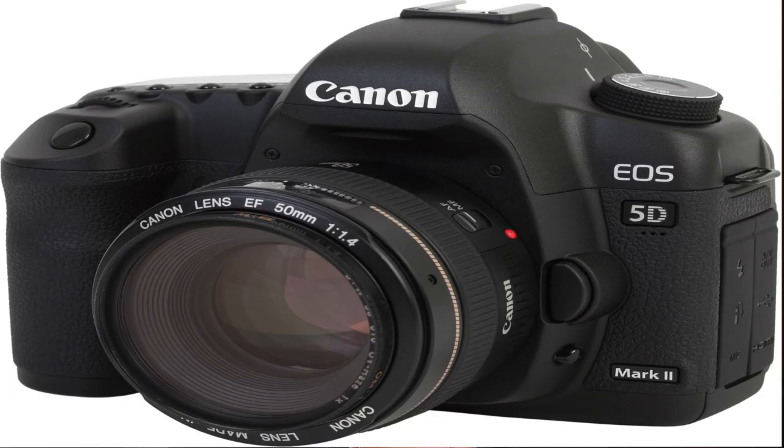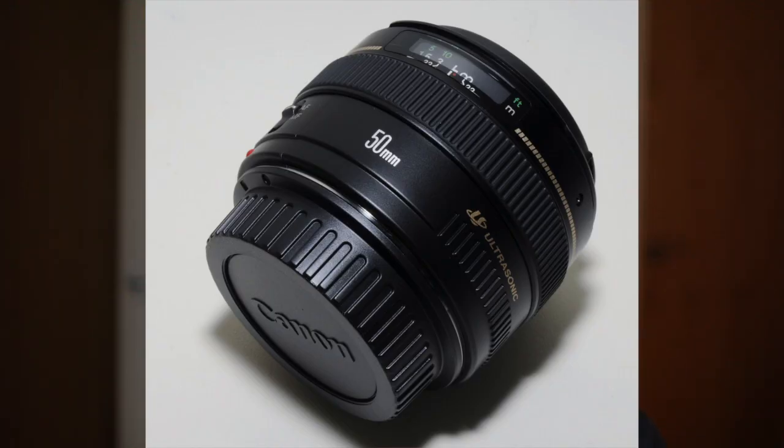Now firstly I'll talk you through the different equipment that I use, and then we'll go into how I use it all to make my videos. So I get asked: what camera do you use, and which lenses? The camera that I use, the one that I'm recording on now, is a Canon 5D Mark II, and the lens I use for these particular videos is the 50mm f1.4.